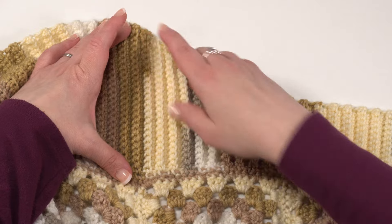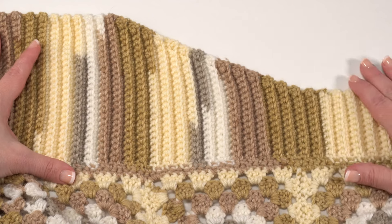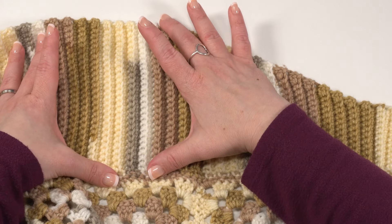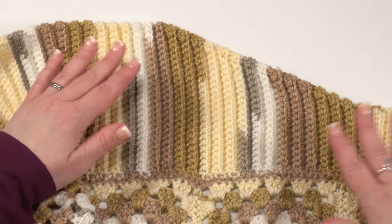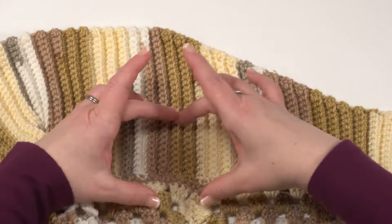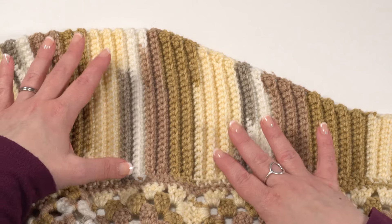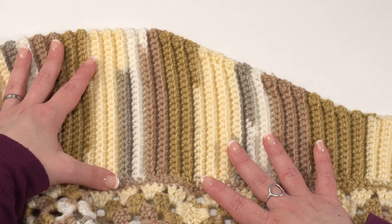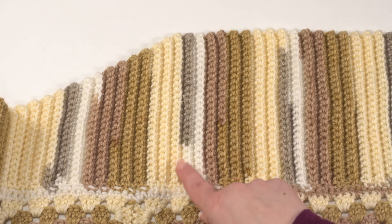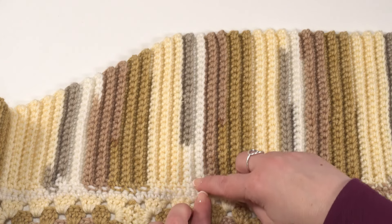Continue increasing every other row until you've gone from 12 stitches to 26 stitches. Once you hit 26 stitches, it's time to start working evenly again for our collar. With the numbers given, the increasing section is about three inches wide and the even section is about seven inches wide — but you can alter these numbers. If you want a wider collar, a straight collar, or a big collar all along, it really is up to you. Work even at 26 stitches per row until you get to that second stitch marker around stitch 69.